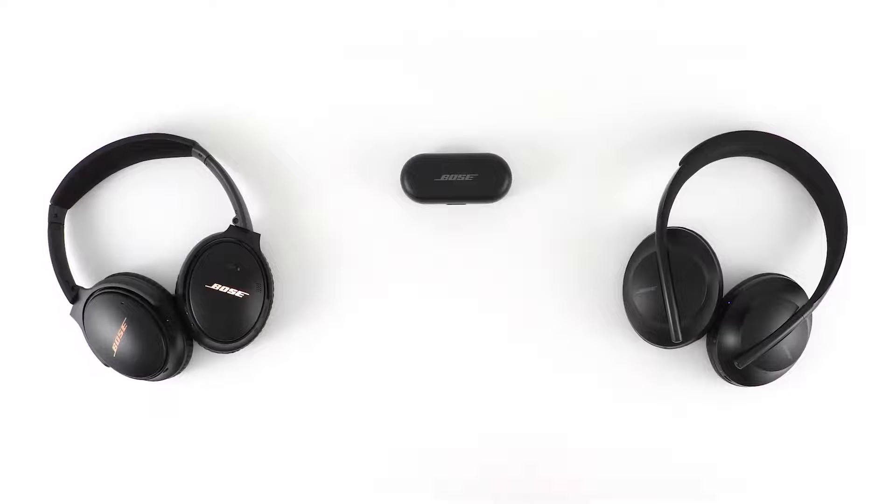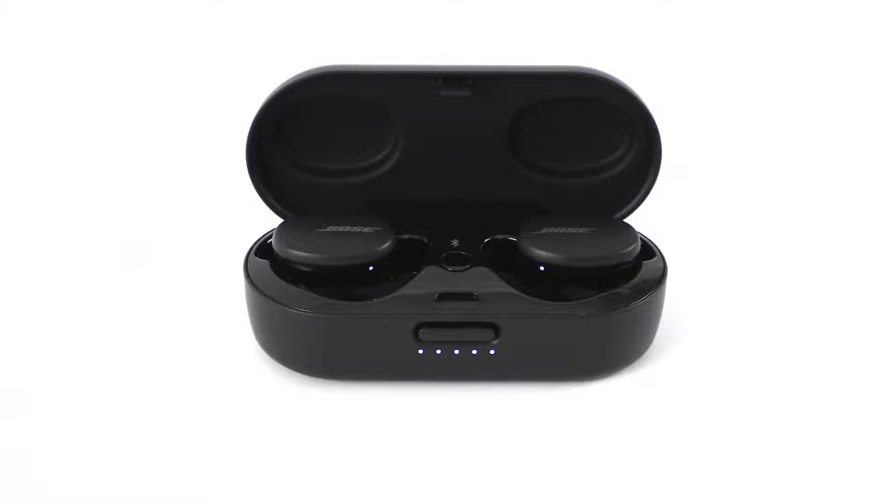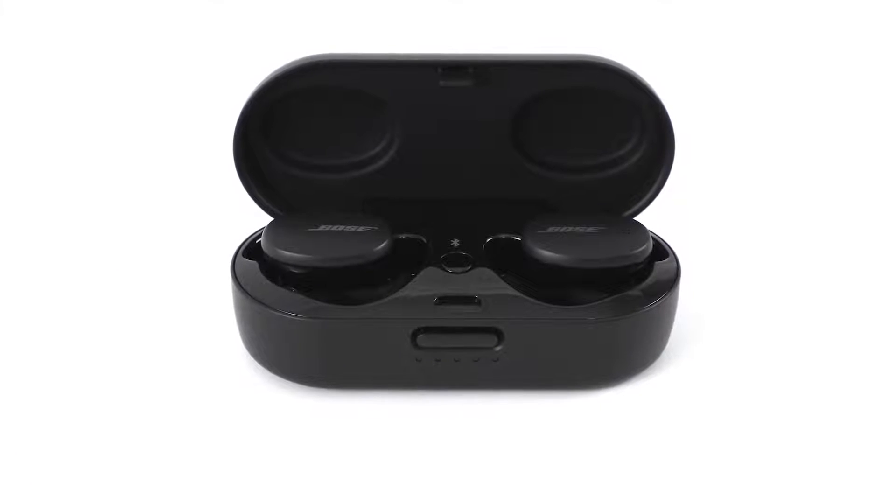If you have a pair of headphones with two separate earbuds, be sure both light up when you open the case or power on your earbuds. If they don't, charge them before continuing.